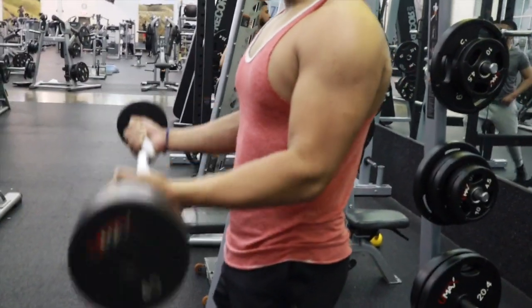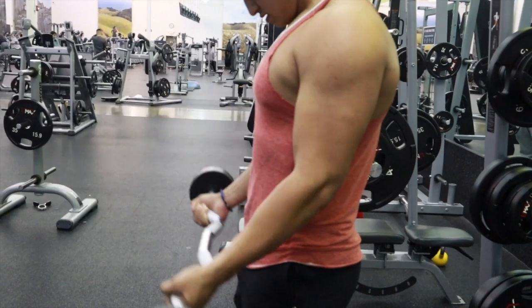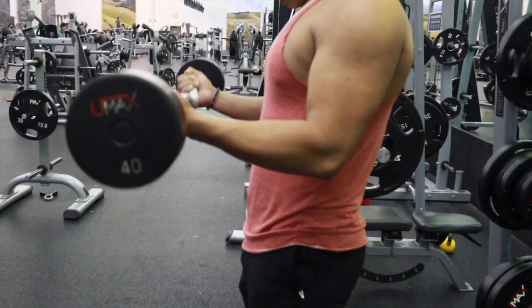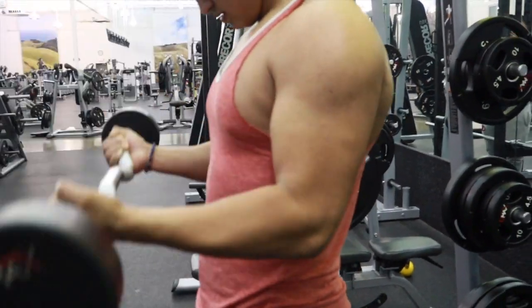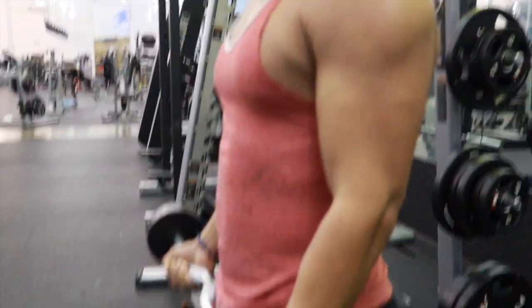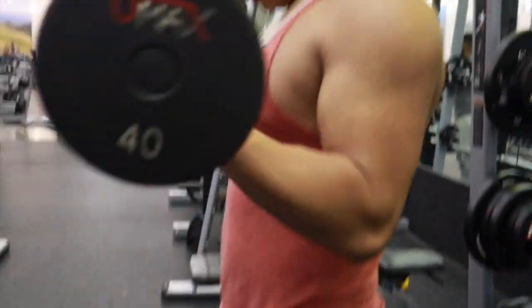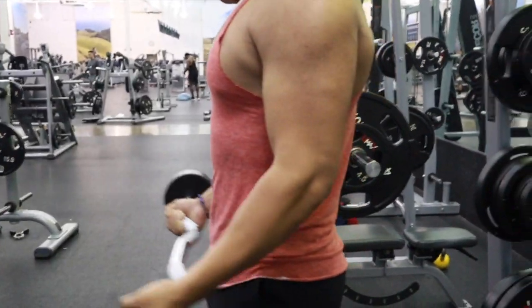Moving on to biceps now. The reason I do triceps first and then biceps is because I feel I get a better pump in my biceps right after doing the tris. Here we're doing 21s — seven halfway up, then seven from halfway all the way up, then seven full range of motion.